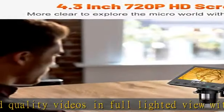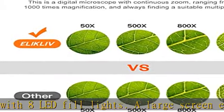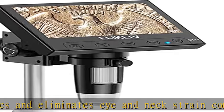50x to 1000x magnification allows you to zoom in and see incredible details of observations. The actual magnification differs due to the screen size and the distance between the camera and the observations.